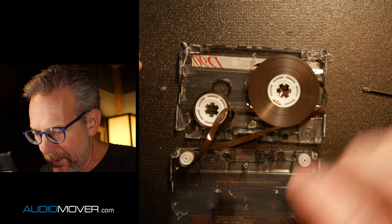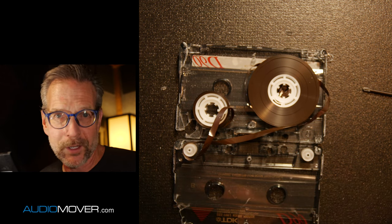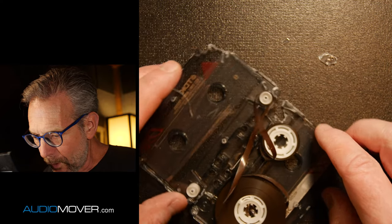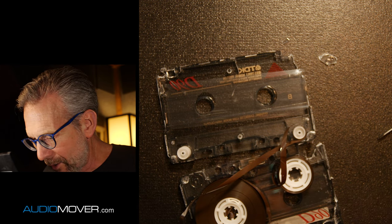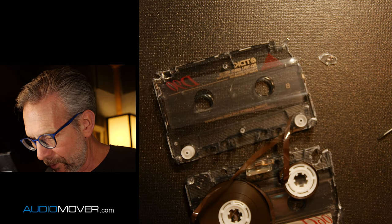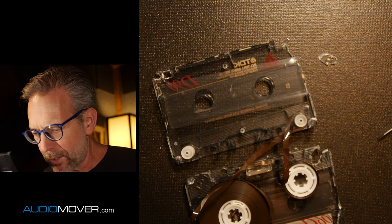For our purposes here in the studio, all we're really trying to do is get it to the point that it'll play again. We digitize it, and then a lot of customers don't even want us to send the tapes back — it serves them no purpose to just take up space. So we just recycle parts and things like that, so other customers that come through can use those pieces and parts when they need them.